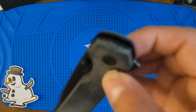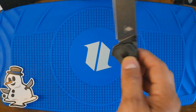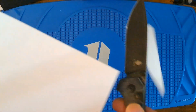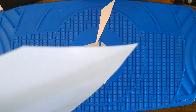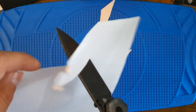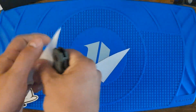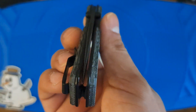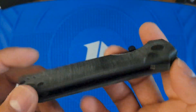Just false edge — false, whatever you want to call it. Sharpness out of the box — you get the point. Overall finish, it's pretty nice. Edge centering is fine. It's a nice little knife.